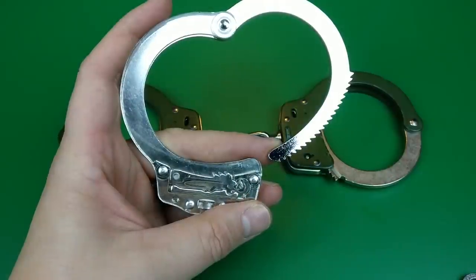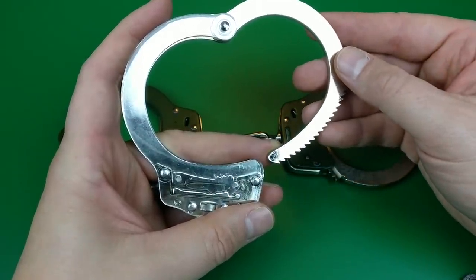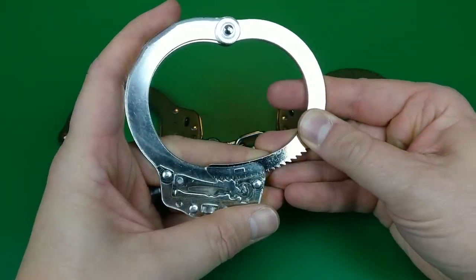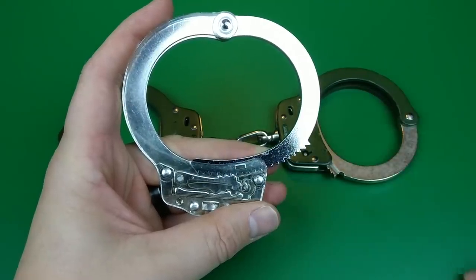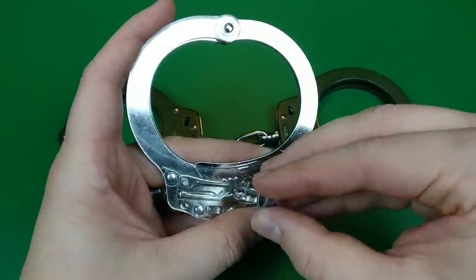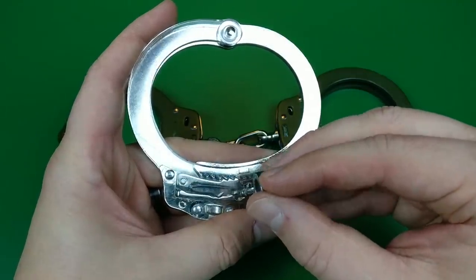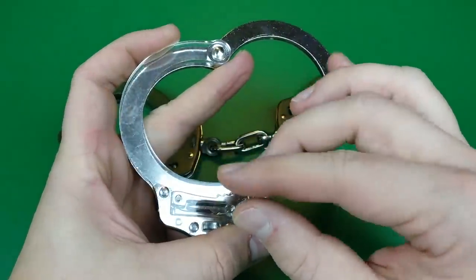Thanks to my lovely wife's clear handcuff in her collection, you can very much see that ratcheting arm — that pawl — springing up and engaging its teeth with the teeth on the bow. If you operate a cuff using a cuff key, it's a simple affair of that little bit mechanism reaching down and contacting the edge of the pawl so it can be pulled down, allowing that arm to swing out.